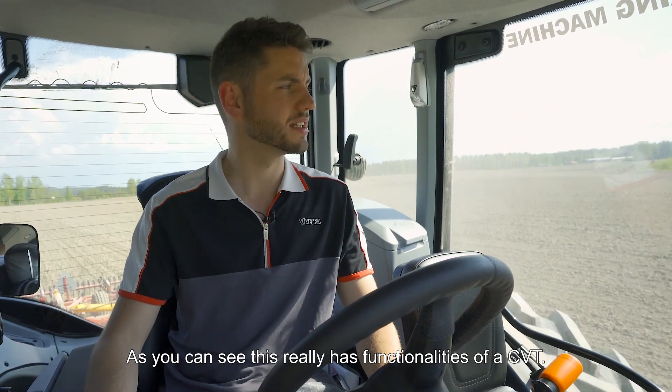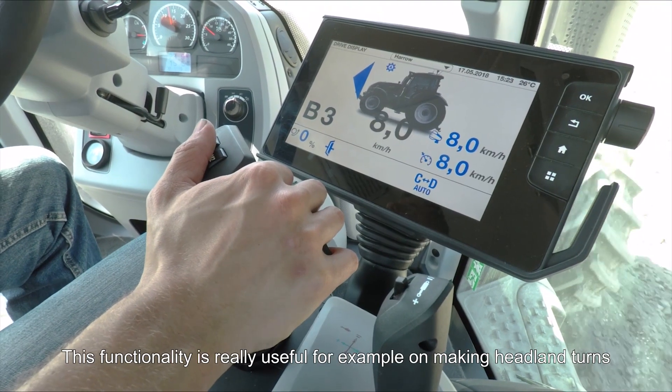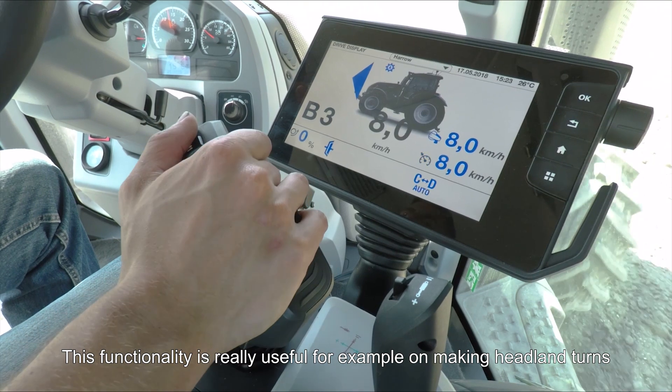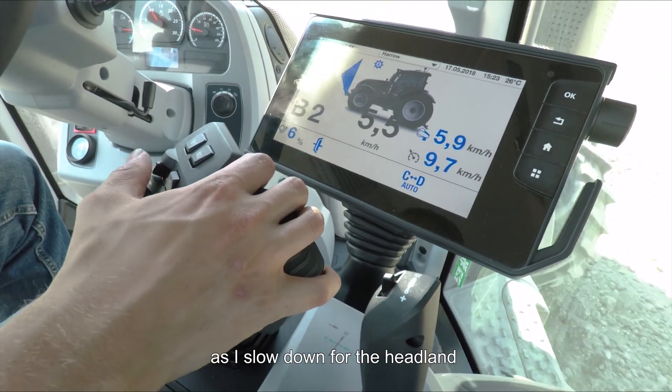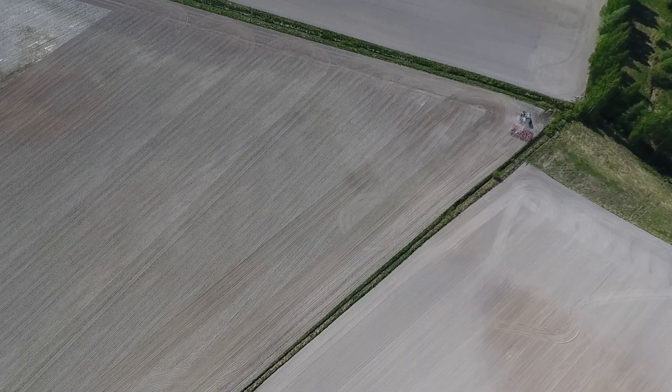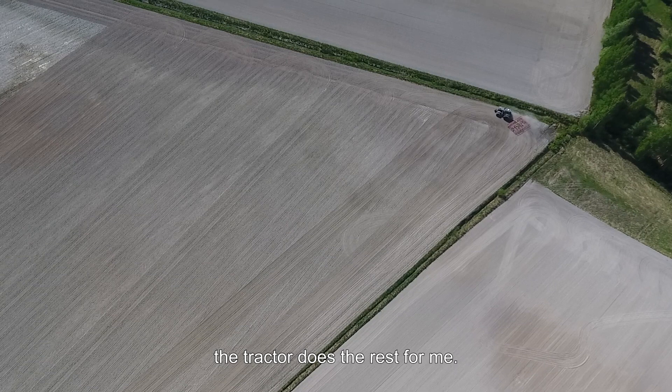As you can see, this really has the functionalities of a CVT. This is really useful, for example, on headland turns — all I need to do is pull back on the drive lever as I slow down for the headland, without having to change gear or anything. The tractor does the rest for me.